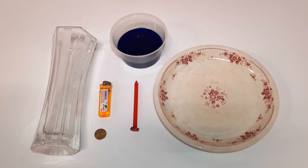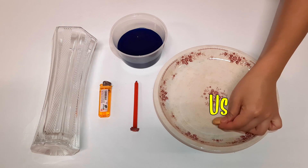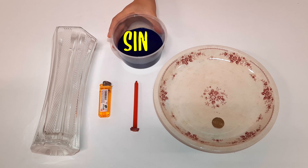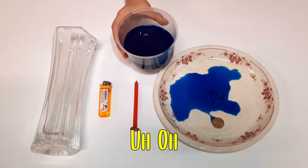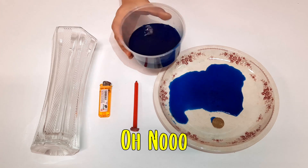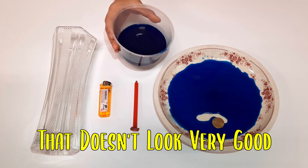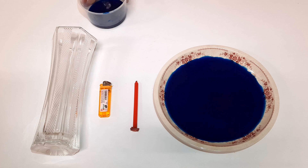The plate represents the world and a coin represents us. A cup of coloured water represents the sea. Sometimes we disobey our parents. We tell lies. We hurt our friends. And we take things without permission. Oh no! We almost drowned by the wrong things we did.